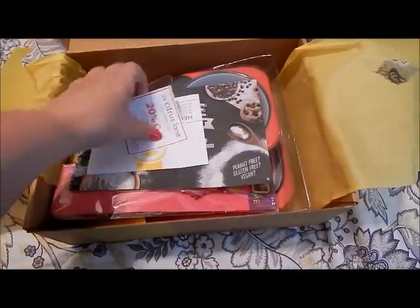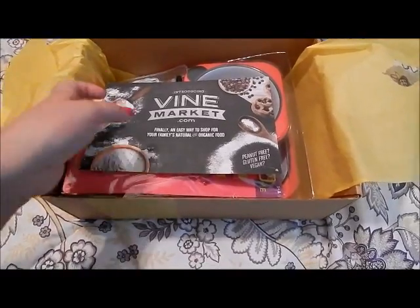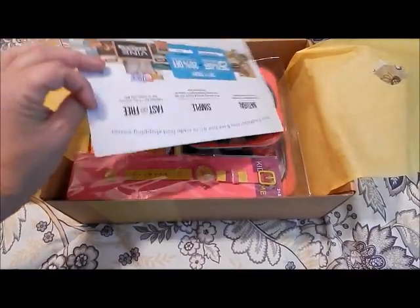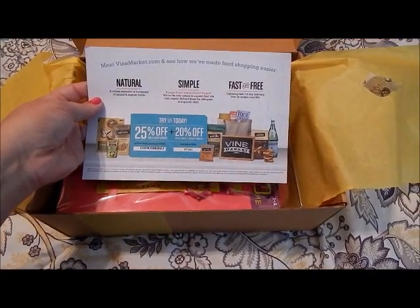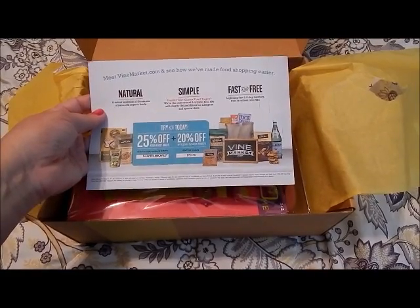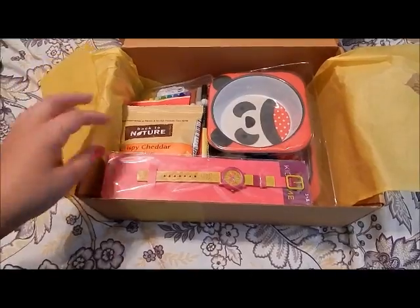There's a coupon introducing VineMarket.com — finally an easy way to shop for your family's natural and organic food. So just check that out. Alright, this is what we have in the box.